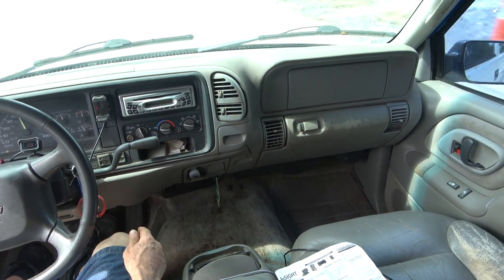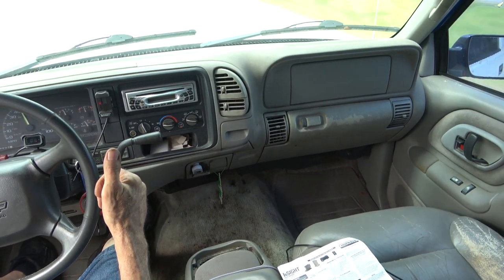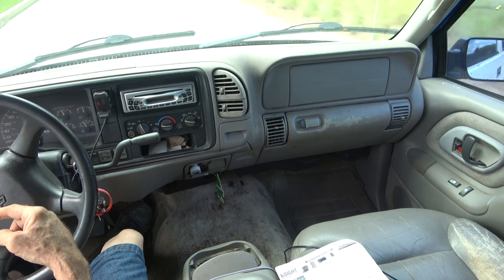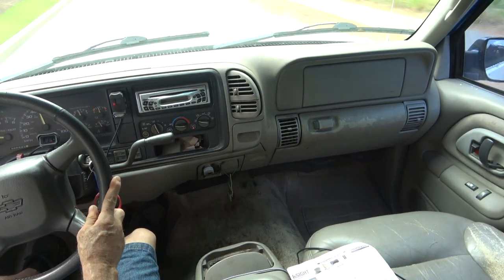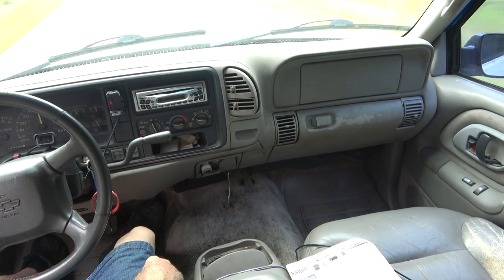Thanks for watching — like, subscribe, all that good stuff. I definitely hope this video has helped somebody out, because it took me a while to find the information on where to find all that wiring underneath this truck, especially that little connector at the fuse box that saved so much time. Thanks for watching, bye bye.